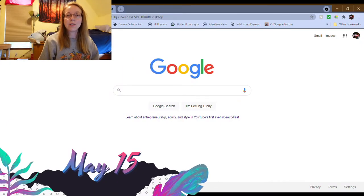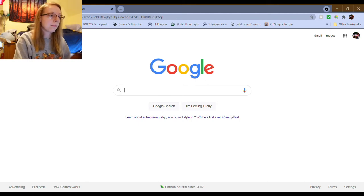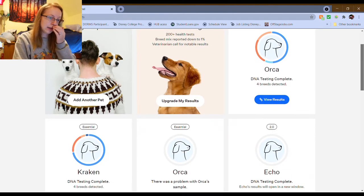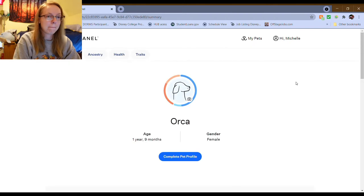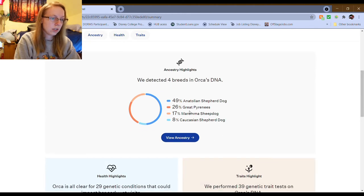So Orca's DNA is finally back and we're going to look at it. It is Saturday, May 15th. So it's been quite a while since I originally started this, but for you it's been a few minutes. Four breeds detected — which might be the same as Kraken's, or might be different. He detected four breeds: Anatolian Shepherd, Great Pyrenees, Maremma Sheepdog, and Caucasian Sheepdog.